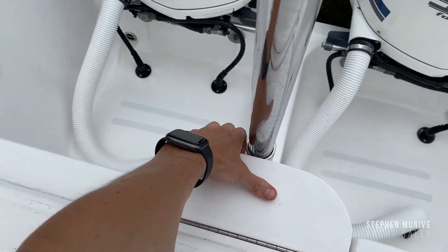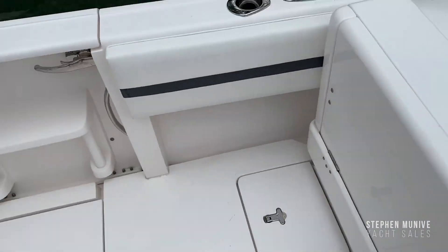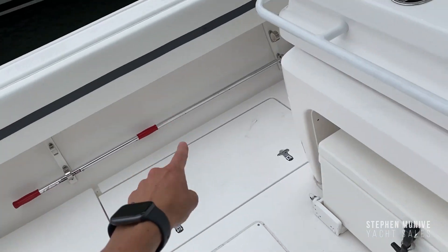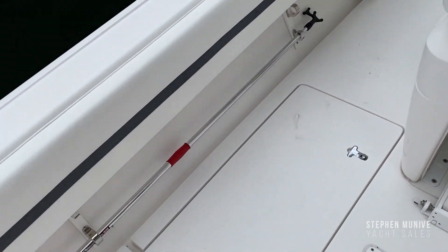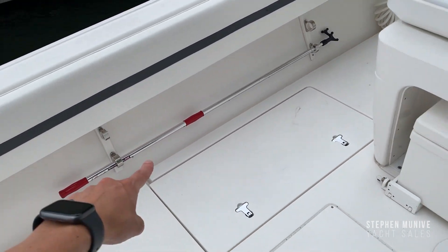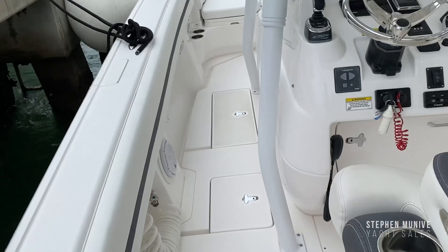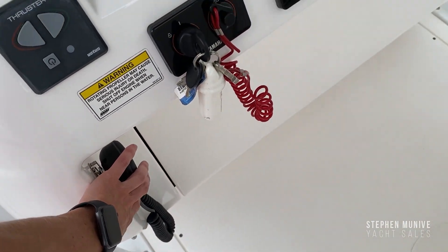There's plenty of speakers everywhere. There's an engine flush system. There is storage under there — that's also the fish box with macerator. He's got rod racks under the gunnel.